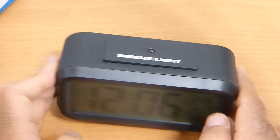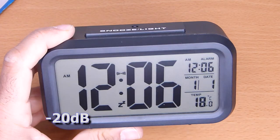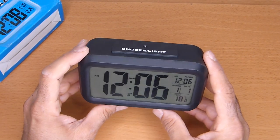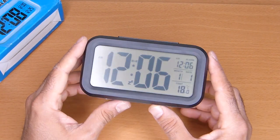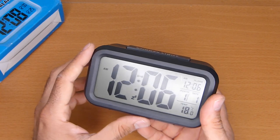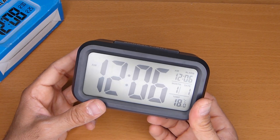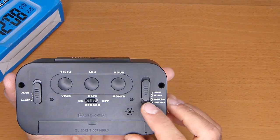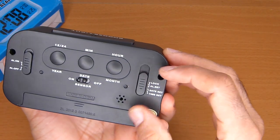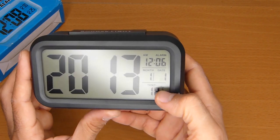It's very loud and annoying! Let's see how to set the date. That's not date, that's time — this button here is to set the date. It works exactly the same way.